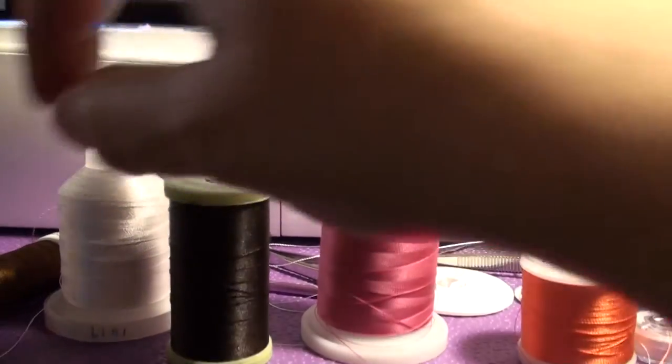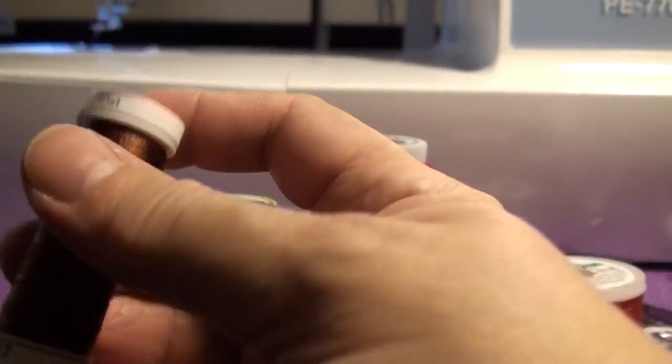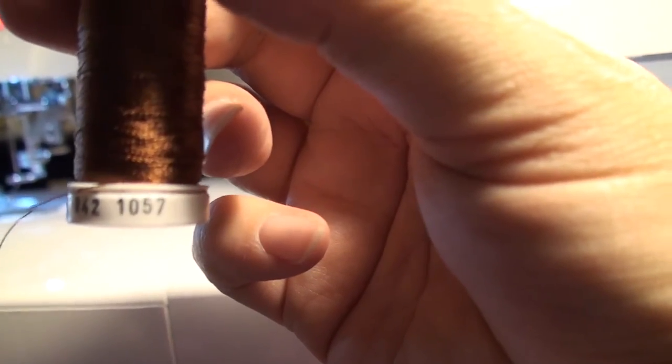Some of the manufacturers are very smart and they just print the color information right on the spool itself. Gooderman and Sulky — on these smaller reels, color 1057 is written right on there.